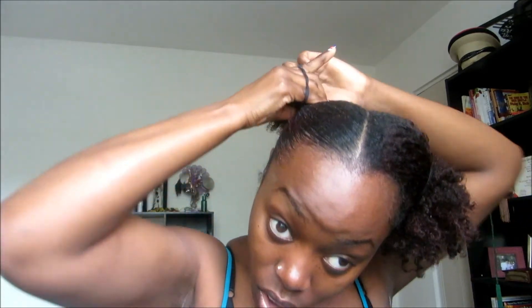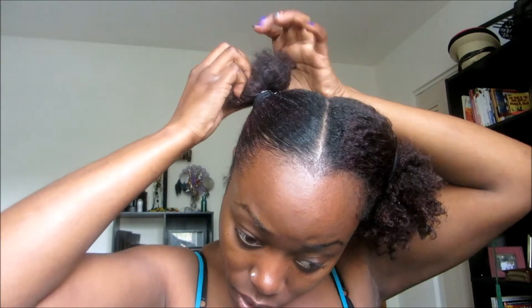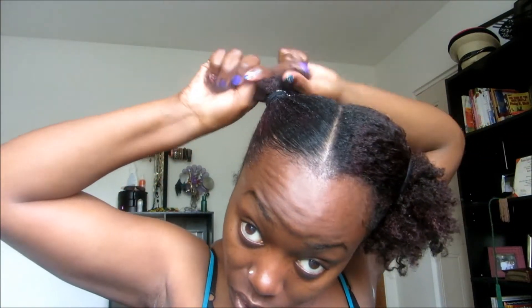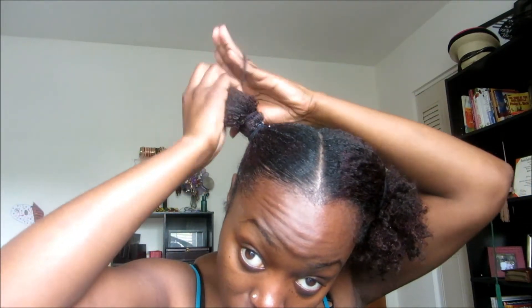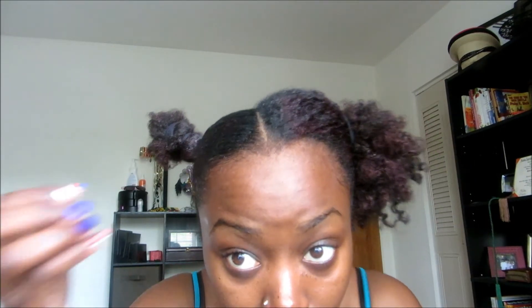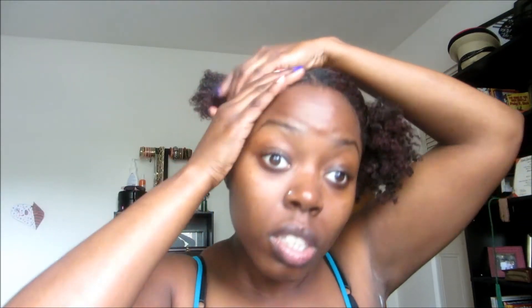I wrapped my hairband around my hair three times just to secure the sectioning of my ponytail. I pulled it a little tight, and I'm going to add another band around my loose hair just to keep it out of the way while I slick my hair down even further, so I can get a really good slick look.